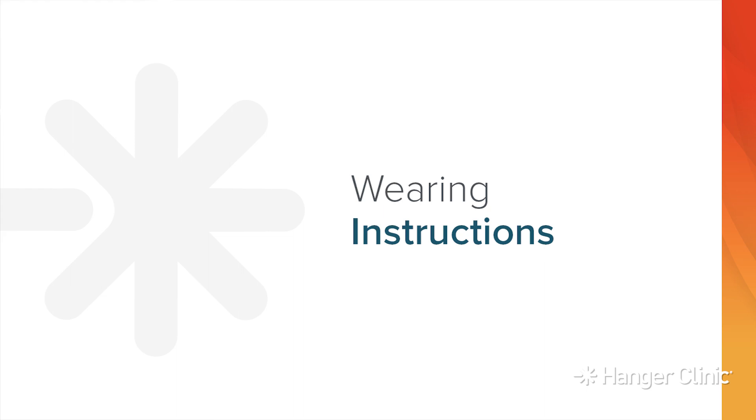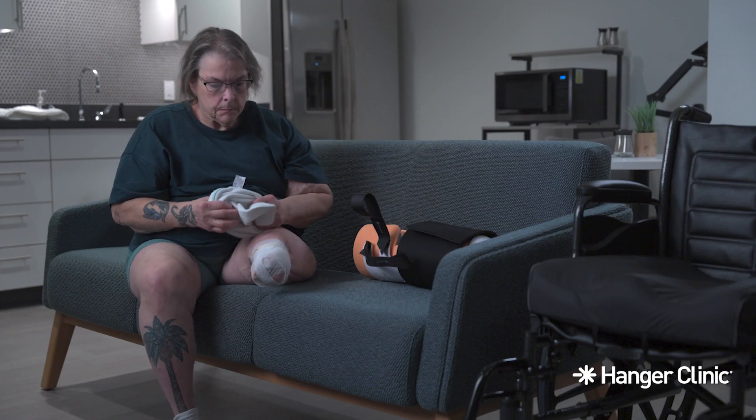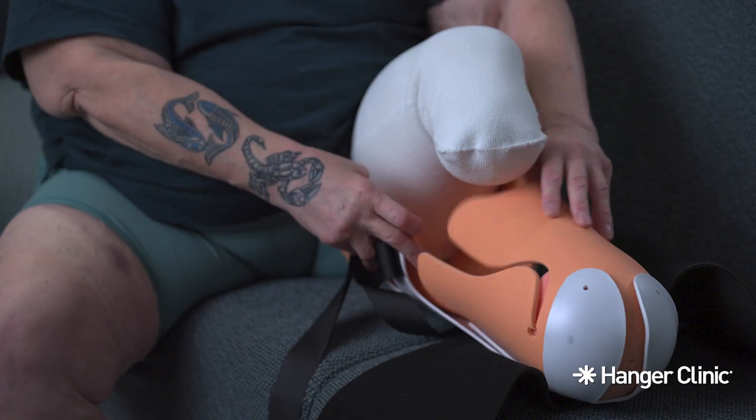Wearing Instructions: Always apply at least one sock to protect your skin before putting on the AmpuShield. If your doctor prescribed a shrinker, apply it as your doctor instructed before applying your sock.